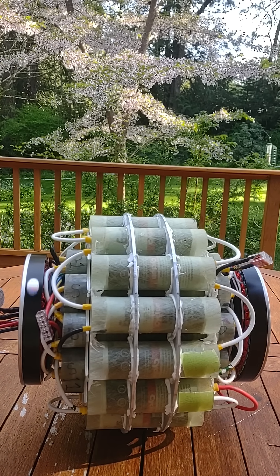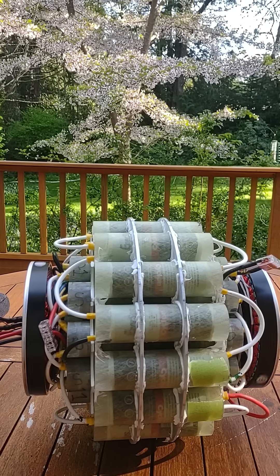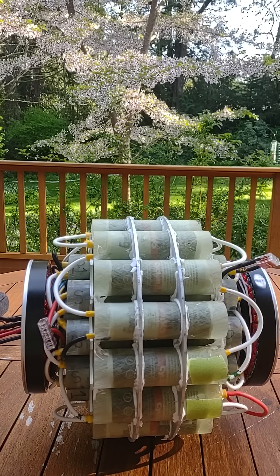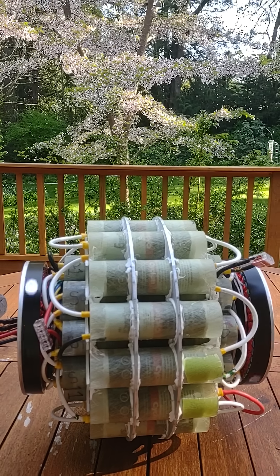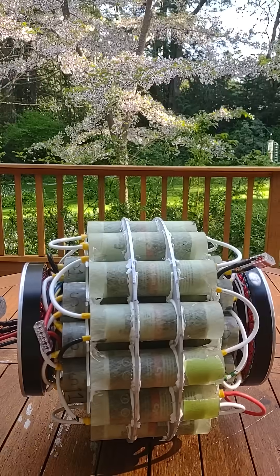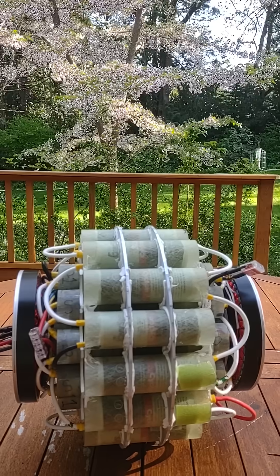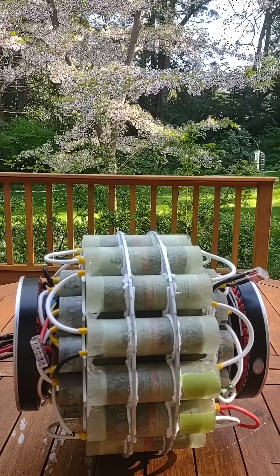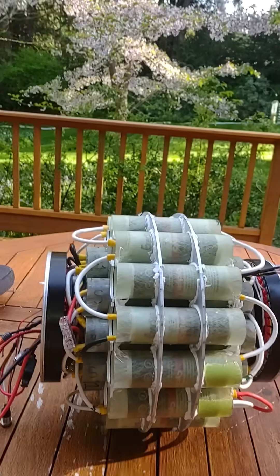So an interesting thing will be to see how the fish changes in its orientation when it goes from zero speed to this base speed. That's one of the things I'm going to be looking for when getting this in the water. Let's get over to the water.